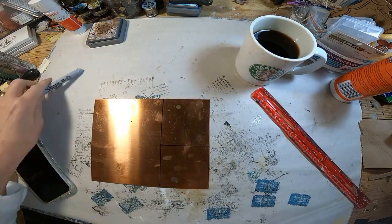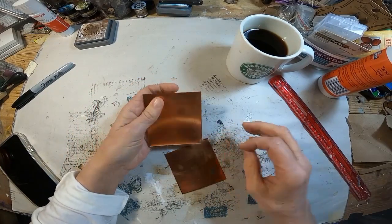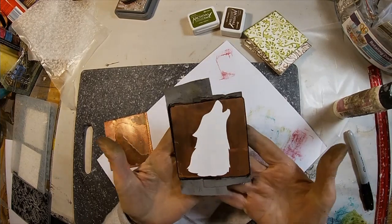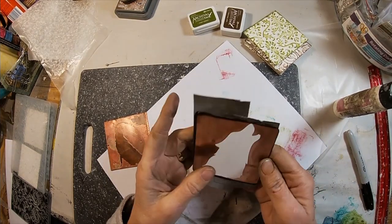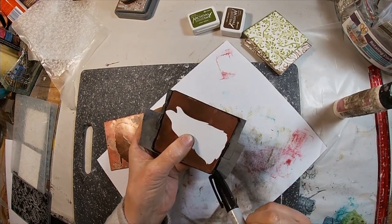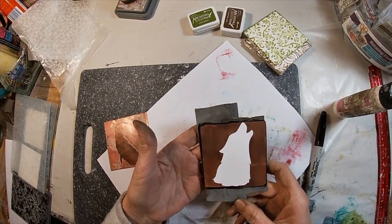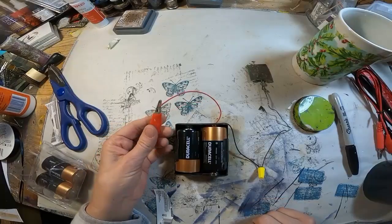Once cut, I am going to make sure that they are even and ready to go, then add my resist for the etching, which is a wolf cut out of vinyl. I have coated the back with duct tape and the edges with a black Sharpie to create the resist for the salt water solution.